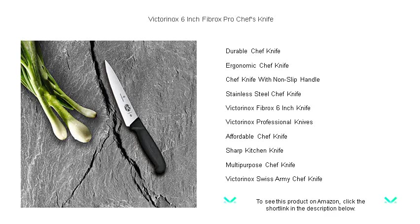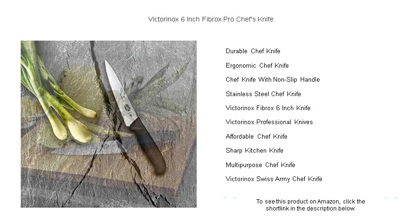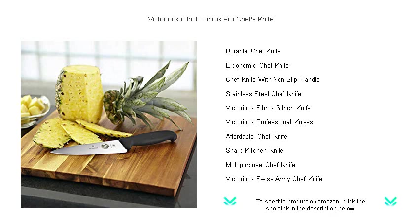Grab your Victorinox 6-inch Fibrex Pro Chef's Knife today, and turn meal preparation into a gourmet adventure.